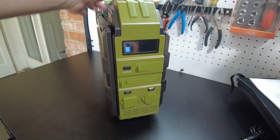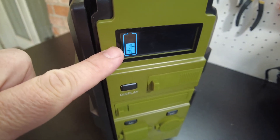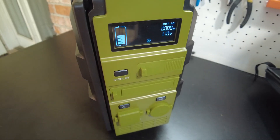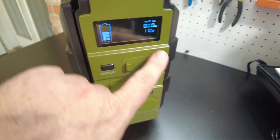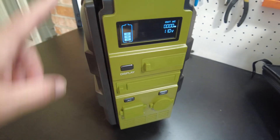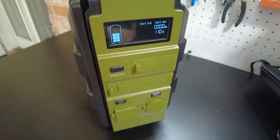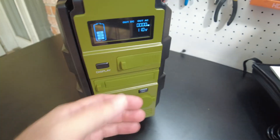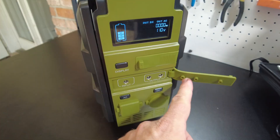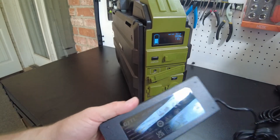Let's push this button that says display - we get a little battery meter. It says 60 percent. And then I'm assuming this is going to turn on the AC inverter - there it is, it says 110 volts and I heard the fan spin up briefly. And then this should turn on the DC side - yeah, it says DC out. Really simple controls, nothing too fancy.